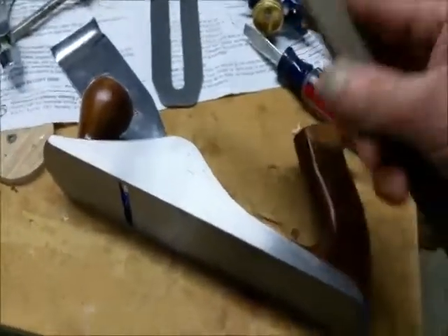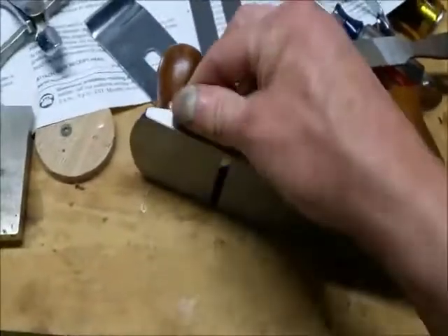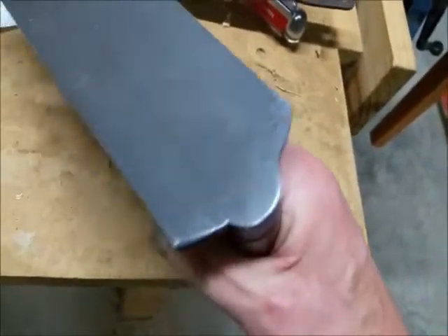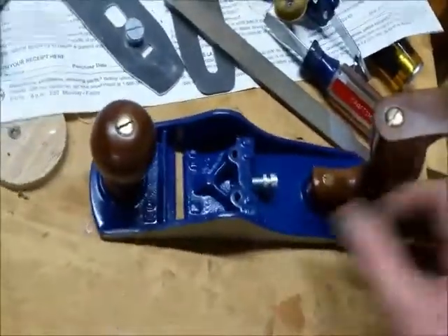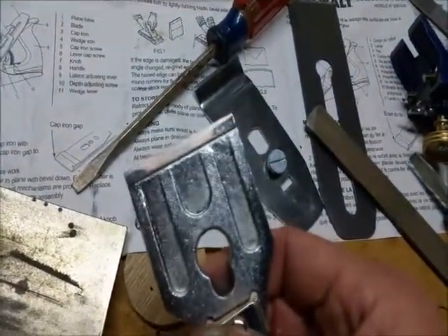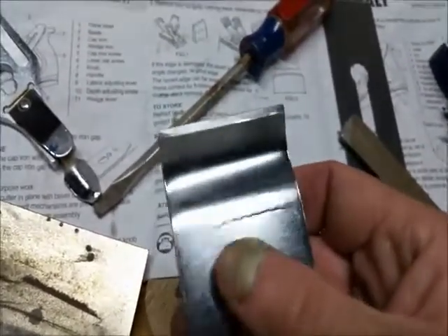I took a mill file — a pretty fine mill file — and went around all the edges, which were really sharp: the front, back edge, and especially the knob. I took the corners off and did the same along the edges just to smooth them, which makes the plane feel a lot better. On the cap iron, I put it on the diamond stone and got it until I could see metal all the way across to make it flat, and did the same with the chip breaker. The chip breaker is pretty thin — just a stamped piece of sheet metal.